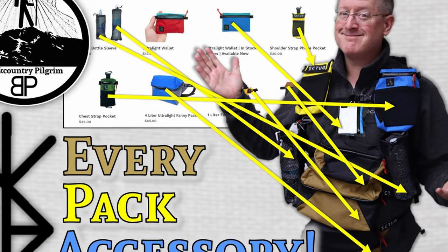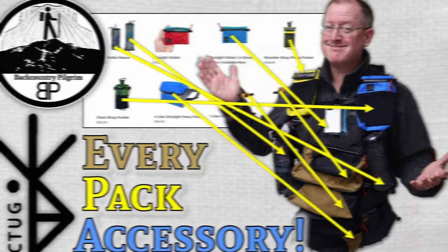For years now, many hikers have switched to water bottles — some kind of smart water bottle or some other brand that is lightweight, reusable, and fairly convenient given many of the new pieces of gear out on the market to help support water bottle usage. I will link to some of those at the end of this video as well.